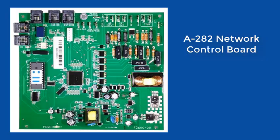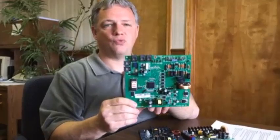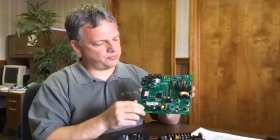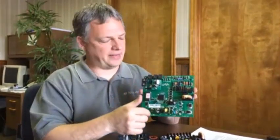Hi, this is Roger from Microware, and today I'm going to discuss a couple replacement boards that we have for Cruiser Systems. This is the A282 Network Control Board. This board is going to replace boards that were originally numbered 42404 in the earlier designators, or 722300288 in the later manuals. This is a board that was used somewhere around the mid-90s and also quite a bit later as well.